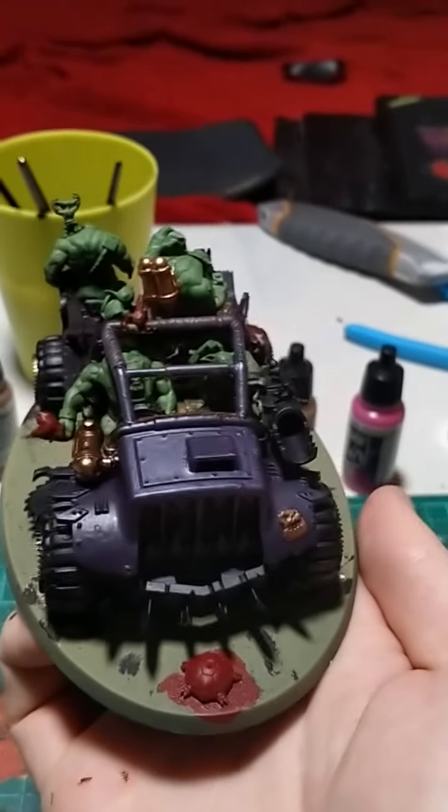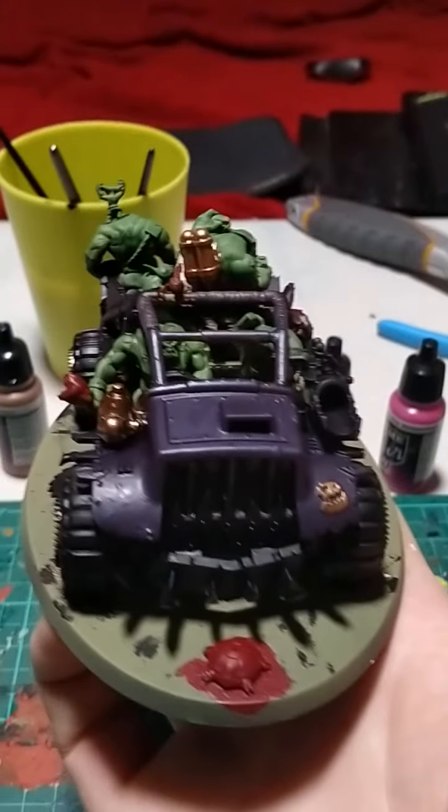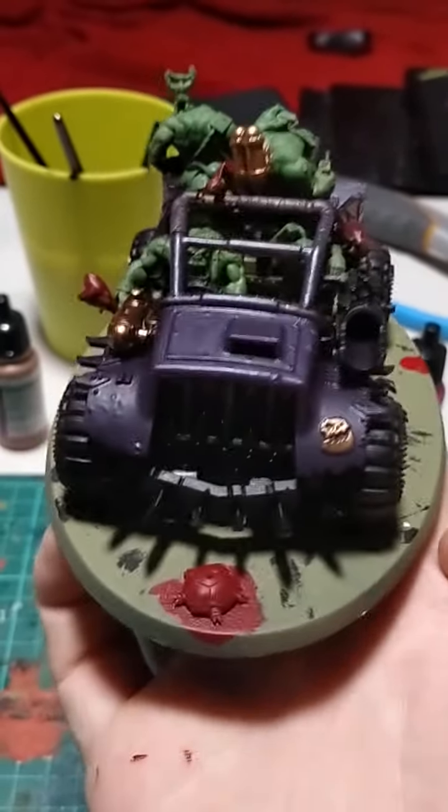Hello everybody, my name is Jormunger, and this is my Warhammer — well, not really a Warhammer tutorial creation, more like showing you what I've been painting recently.